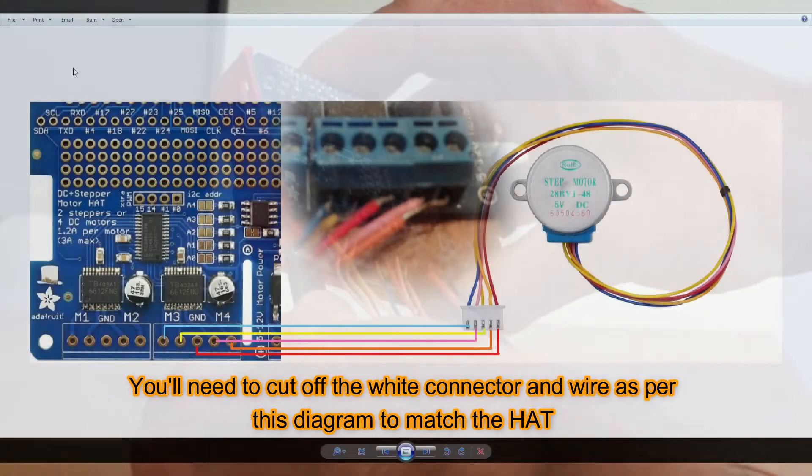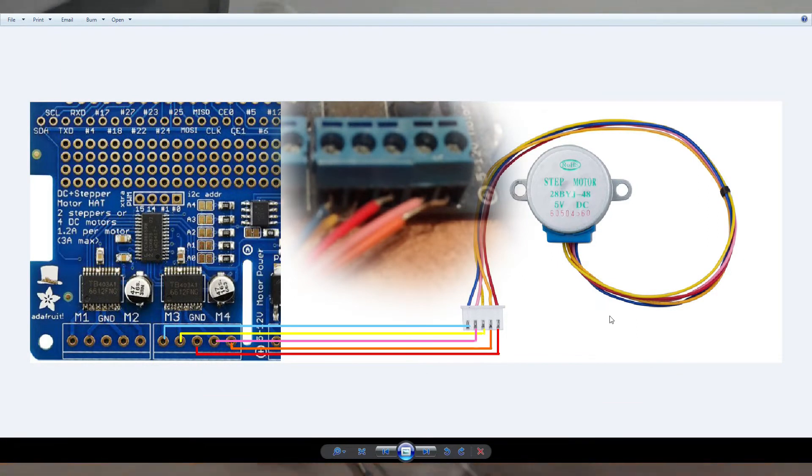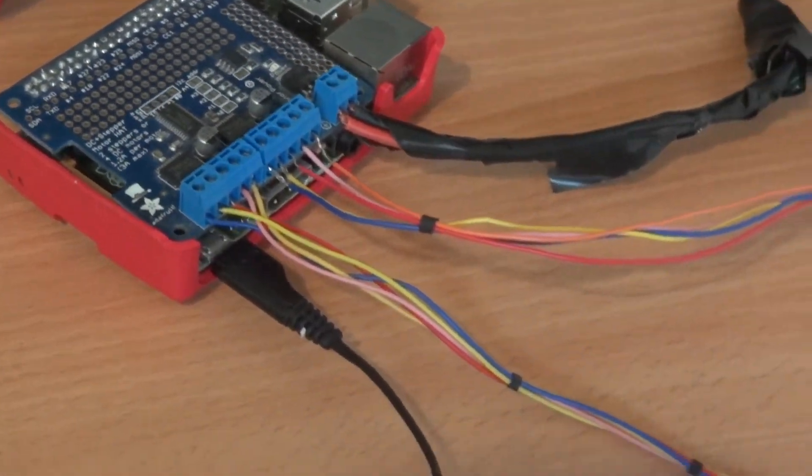The stepper motor will come with the white connector but you'll need to chop that off to attach it to the hat. This wiring diagram — I haven't found it anywhere else on the internet so you may wish to pause this and refer back to it.